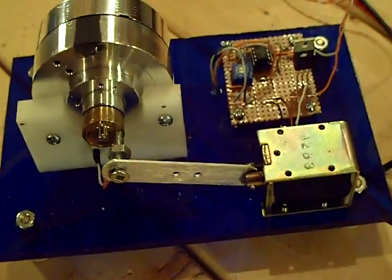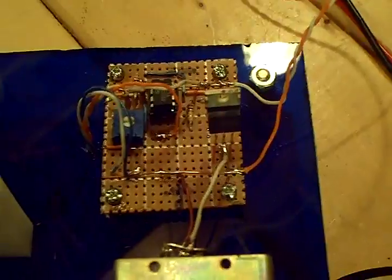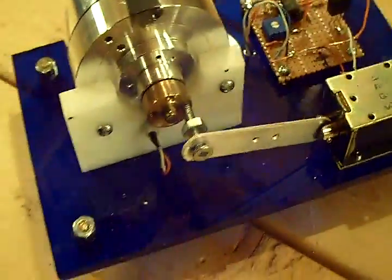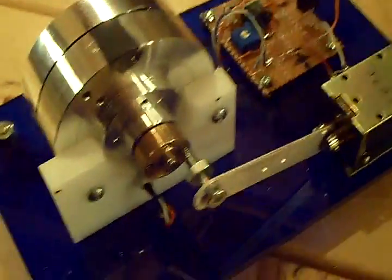Hi. What we have today is a solenoid motor. Instead of using a mechanical switch, I've used a solid state switch. If you look out on the internet, you'll see the majority of them are using a mechanical switch which definitely simplifies the whole design, but solid state is just a little more reliable than a mechanical switch.